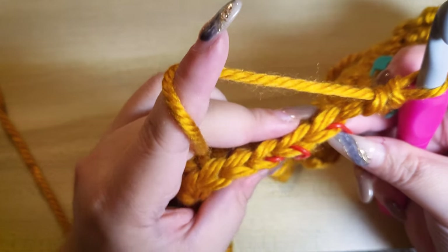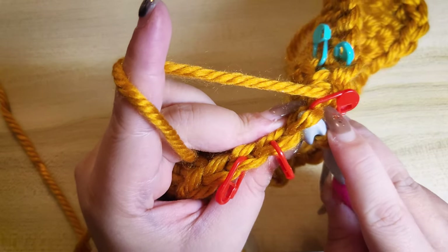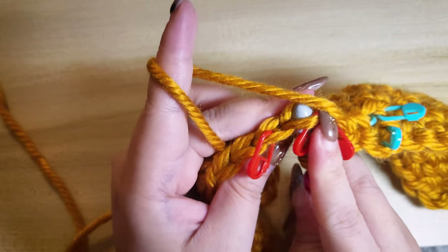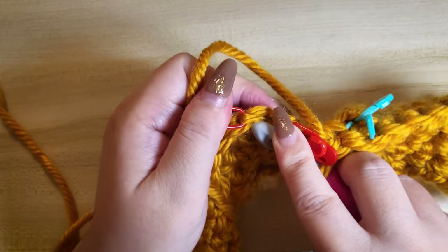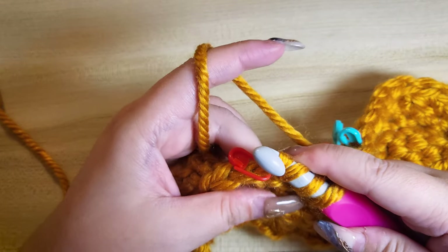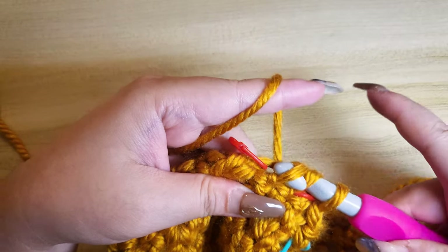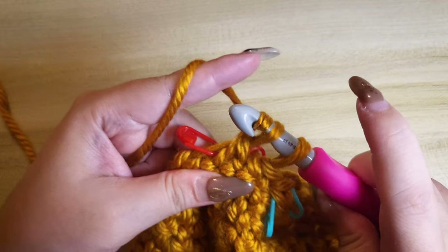Let's do it again. Insert the hook to the first front loop of the next stitch. Insert it again to the second front loop. And finally to the third front loop. Yarn over, pull the first three stitches. Yarn over again and pull the remaining stitches.